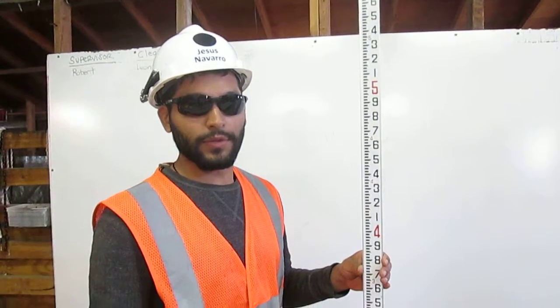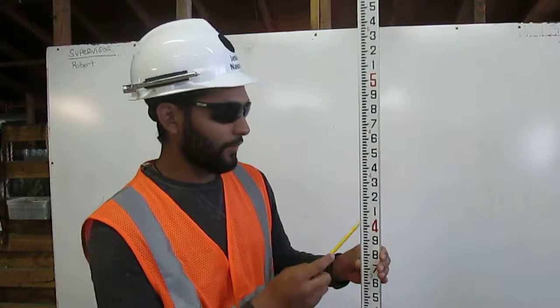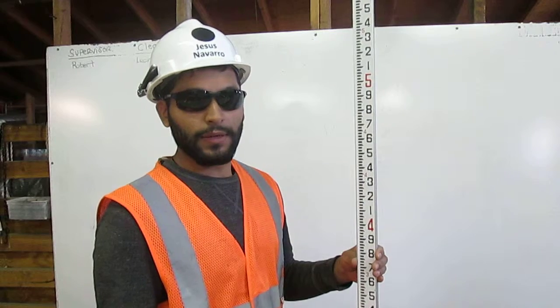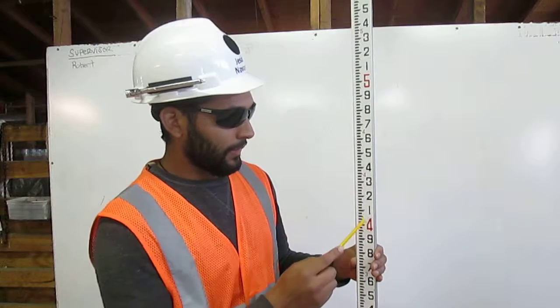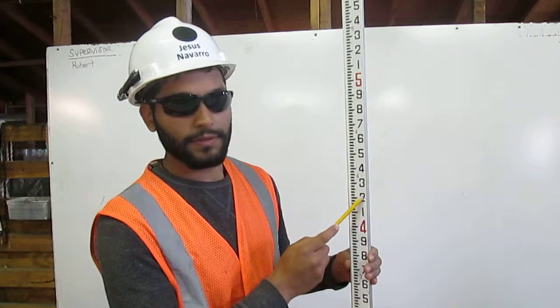The engineer's rule is broken into feet — one foot, two feet, three feet, four feet, five feet, and so on. Between each foot is a hundred pennies. Here we have one, which is equal to ten pennies; two, twenty pennies; and so on.